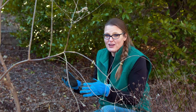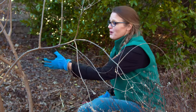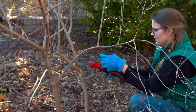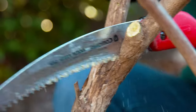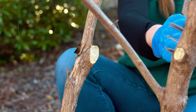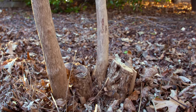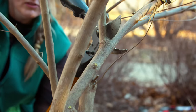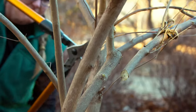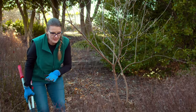The worst thing you can do is get so focused that you cut, cut, cut and then step back and realize you've taken off too much. Make those diligent cuts, step back, take a look — you can always cut more, but it's really hard to reattach branches. After looking at this again, I'm going to go ahead and remove this interior branch further. In the thinning method, we were either taking the branch back to the ground or trimming back to another branch or bud to redirect growth outward.